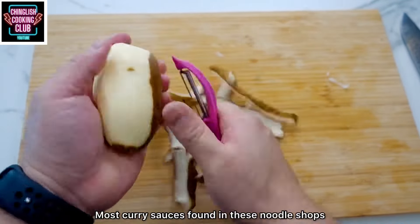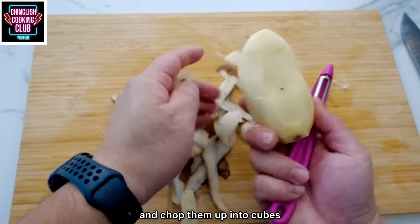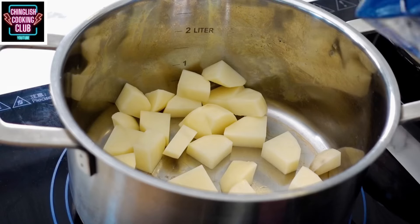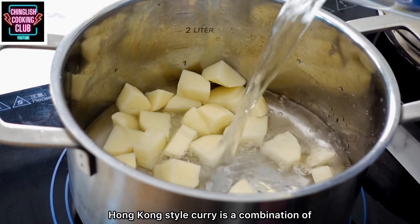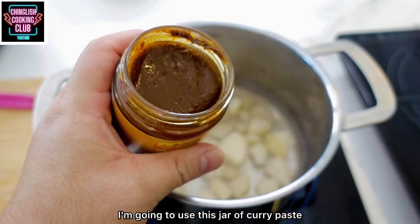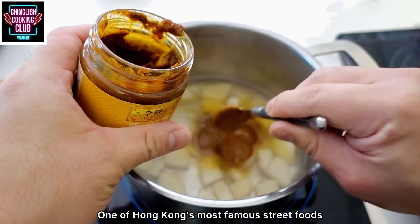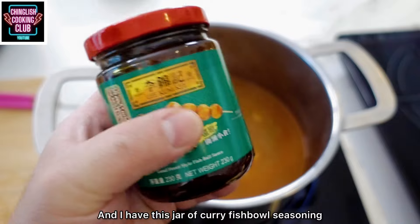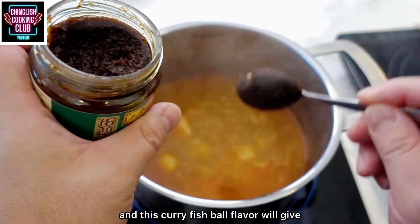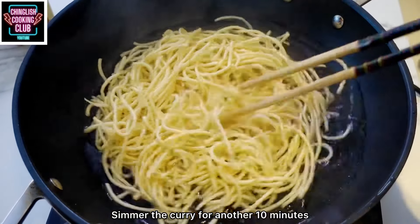Now on to the curry sauce. Most curry sauces found in these noodle shops have a little bit of potato in them. Peel your potato and chop into cubes — you don't have to be too precise. Simmer in a pot with water for about 20 minutes. Hong Kong style curry is a combination of Malaysian style curry and Indian masala. I'm using a jar of curry paste for convenience and accurate flavors. I'm also adding a special something: two teaspoons of curry fish ball seasoning. The combination of the curry paste and this curry fish ball flavor will give you a very special curry that maintains that Hong Kong identity. Simmer the curry for another 10 minutes, then turn off the heat.